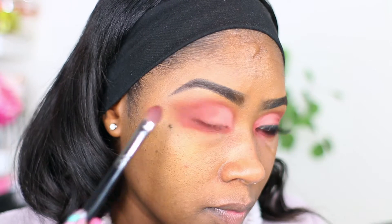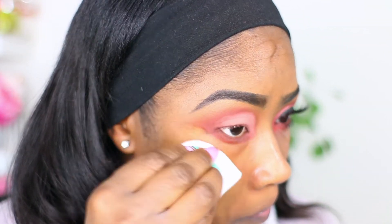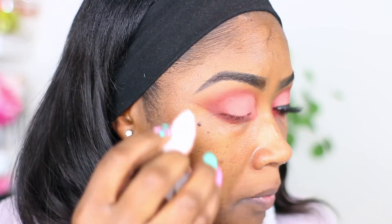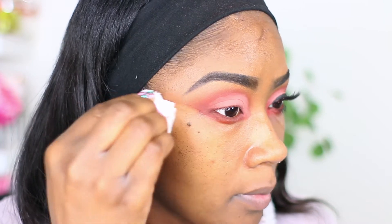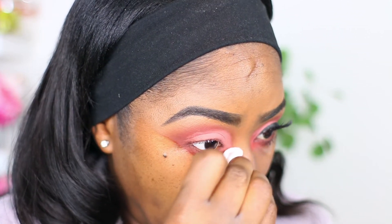I'm blinking because I got a little bit of shadow in my eye. I'm just doing some cleanup right here, using some micellar water and a cotton round.